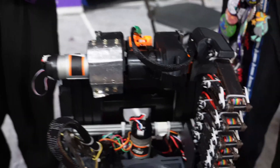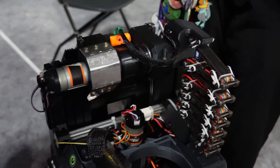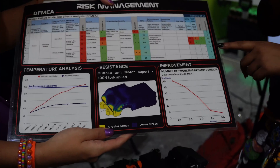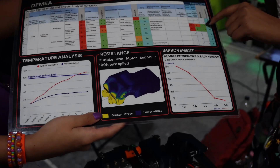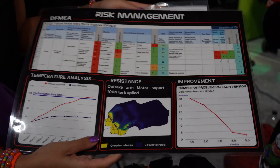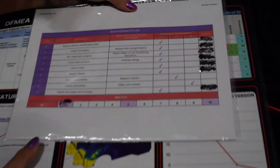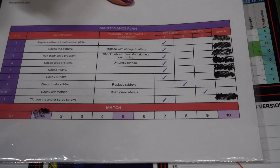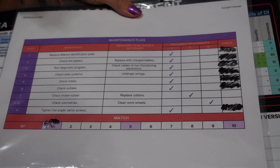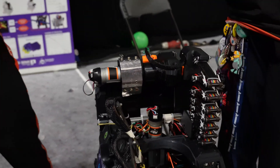To identify possible risks before any tournament, we do a detailed analysis of everything that could possibly go wrong. We have preventive measures — if we identify a risk of something breaking, we do a resistance analysis on that specific part and bring spare parts to the tournament. We also have a maintenance plan we follow throughout every single match: some systems we check before each match, and others every five or ten matches, just to make sure everything is okay. It's almost like a Formula 1 pit crew.